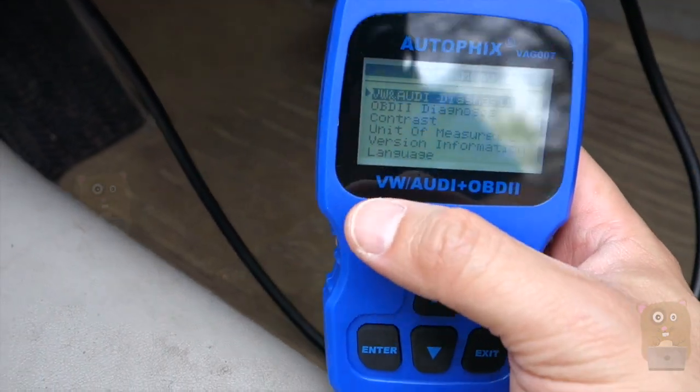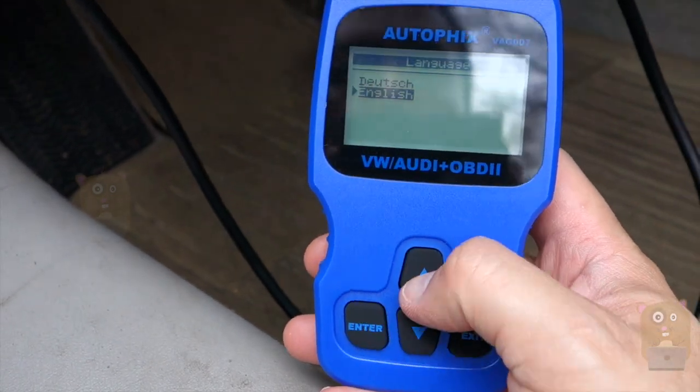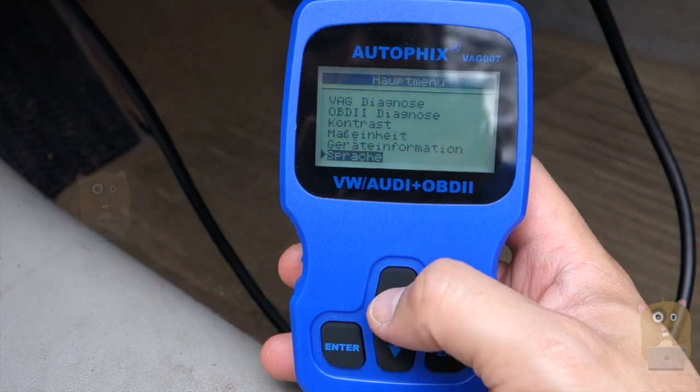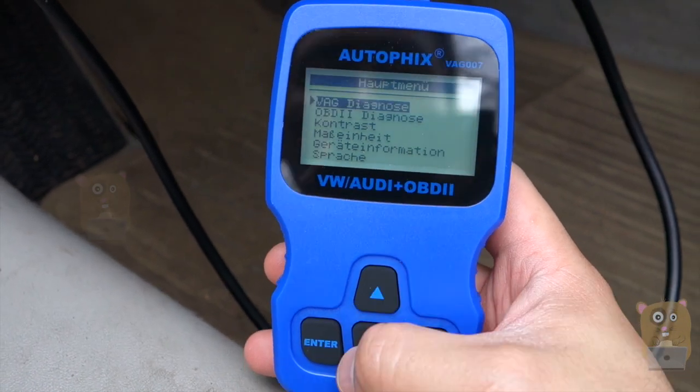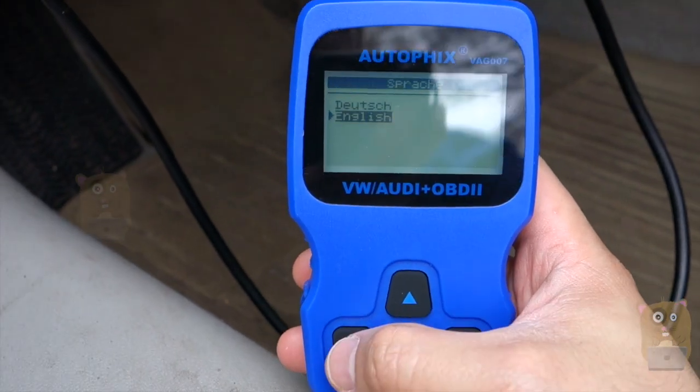When I powered it up the first time, let me just show that other language — it's German. Luckily I understand a little bit of German, so I just scrolled and changed the language to English.